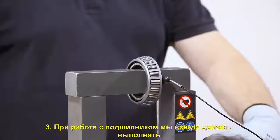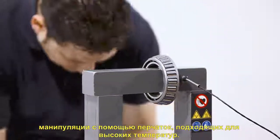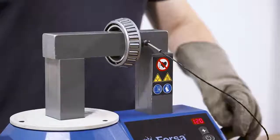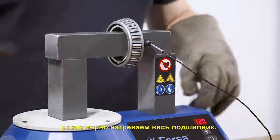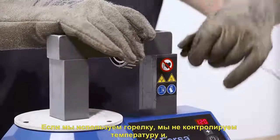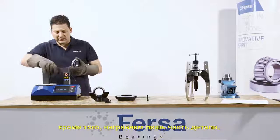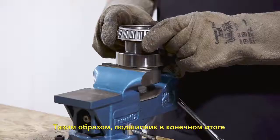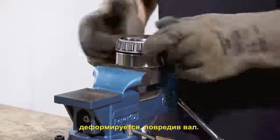When handling the bearing, always use gloves suitable for high temperatures — normal gloves are not enough. We will use the induction heater to heat the whole bearing evenly. If we use a torch, we can't control the temperature and we are only heating one small area. This can lead the bearing to deform, damaging the shaft.